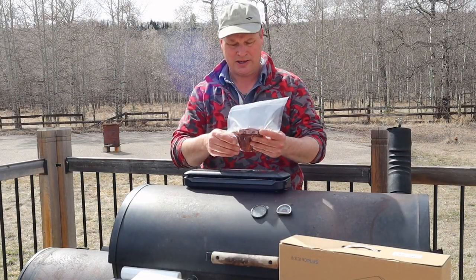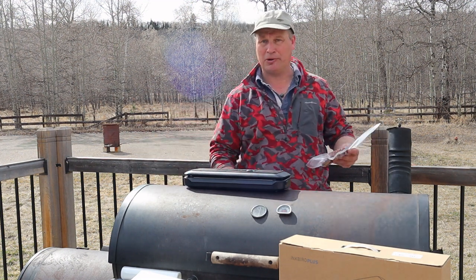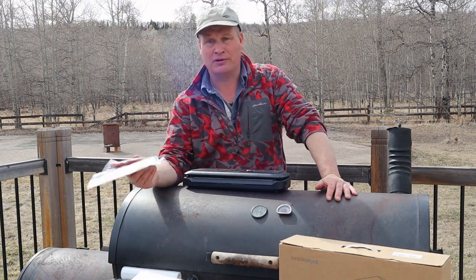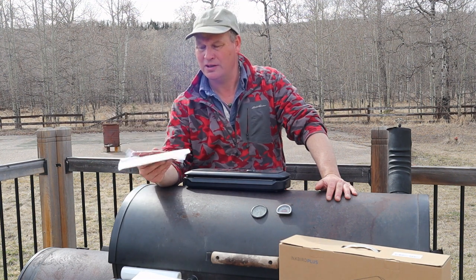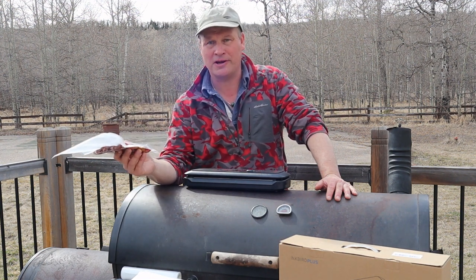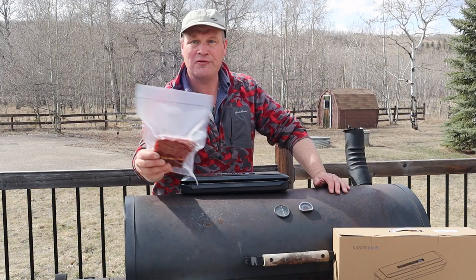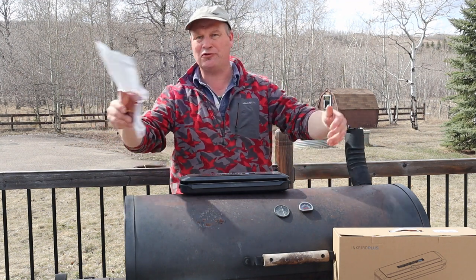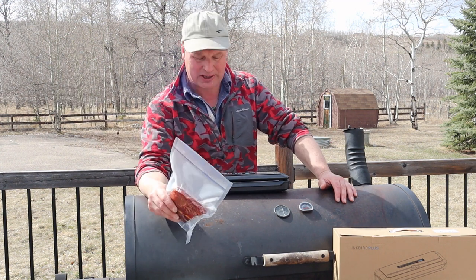I'm pretty happy with that. The machine came out of the box and the only thing we had to do was plug the power cord in. We didn't look at the manual — if we had, that would not be good. Within minutes we were up and running. Perfect. If you need to vacuum seal a lot, I would say get yourself a commercial machine, but if you just need to do the odd thing or you want to have an extra gadget for your barbecue gear, this thing works perfectly fine.